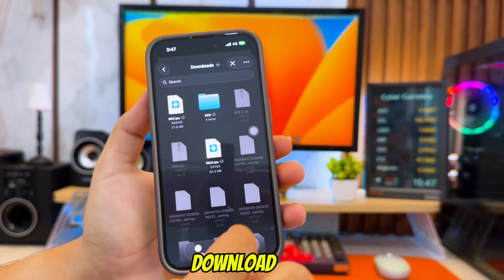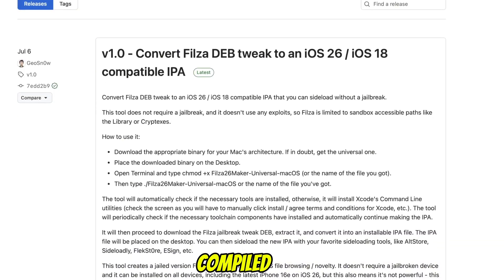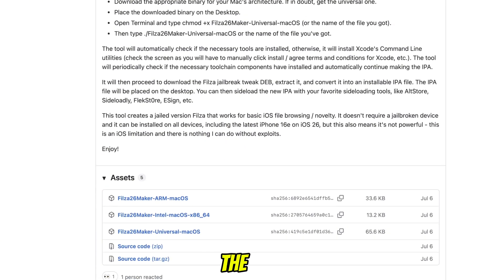First, we need to download the Filza File Manager IPA that I built from GeoSnow's official GitHub source. I've already compiled it into a ready-to-install IPA file, so you don't have to do anything — just download it. I'll leave the full download link in the description below.